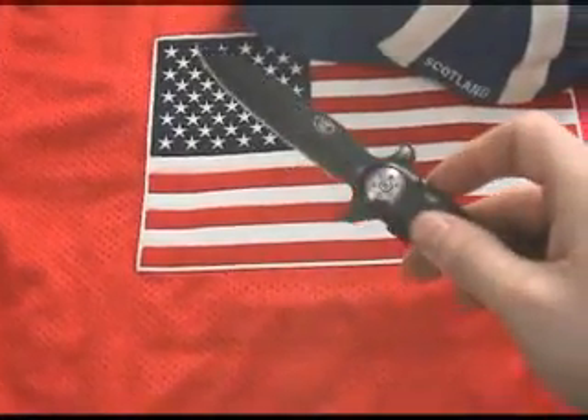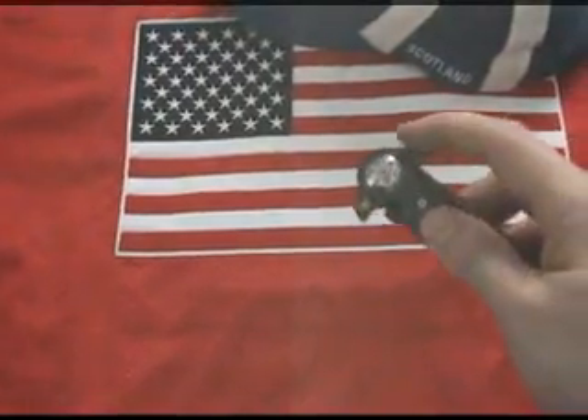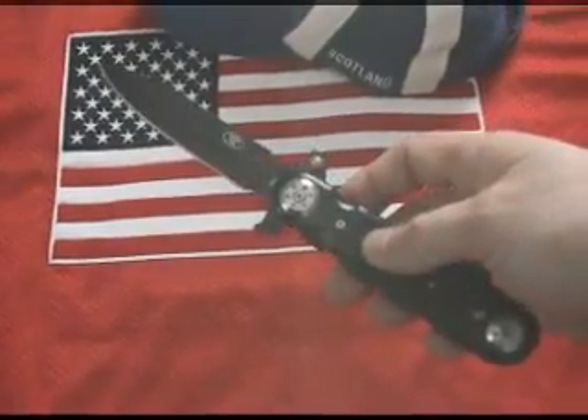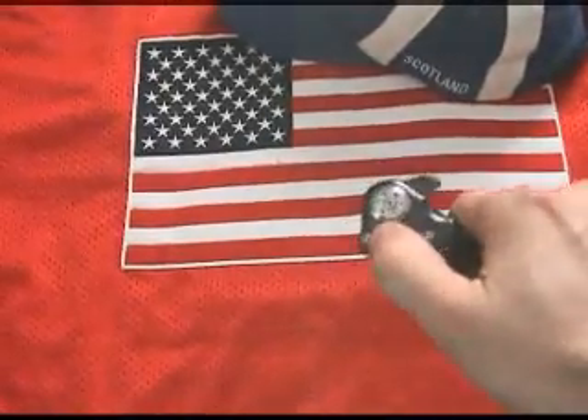The upward and outward pressure applied to the thumb stud or flipper simply deploys the knife blade. And it's fast alright, but it's still within the limits of acceptability. Some argue that this just exploits a loophole within the law.